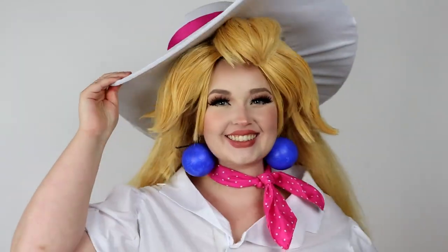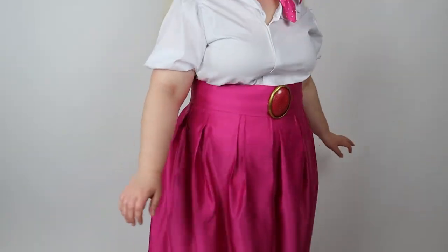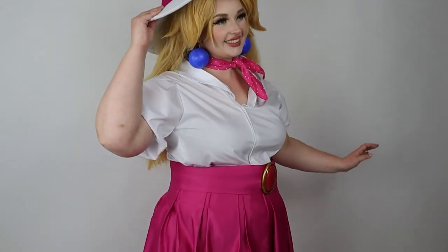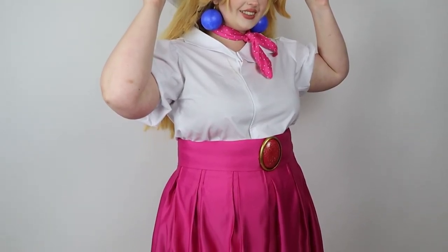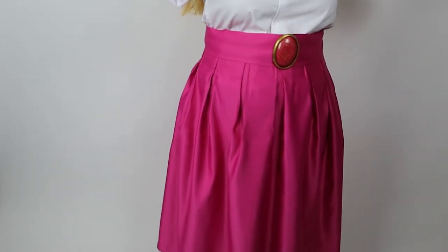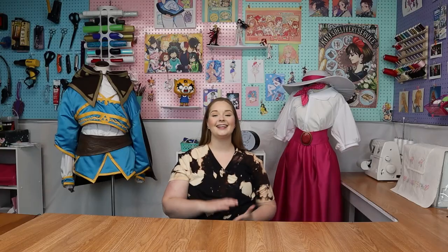And that is it for Peach. I really enjoyed making this. Even though the shirt was a huge struggle for me, it's really empowering knowing that I can overcome that, even if it's with iron-on velcro. I really love the skirt and this is just a pretty costume. Thank you so much for watching this video — if you have any questions, leave them down in the comments below. Next week I will be releasing a video of how I made the hat, the gem, and the earrings. I really hope you learned something today, and I will see you next week.